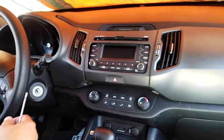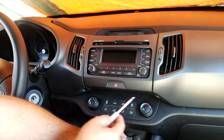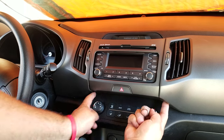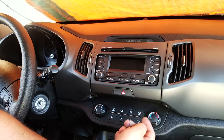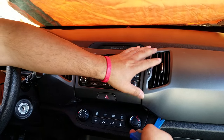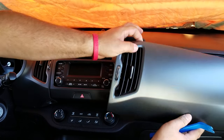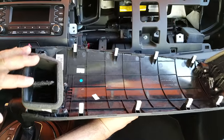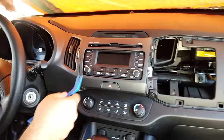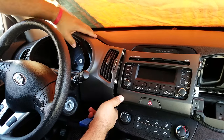The first step is to remove the two covers for the screws underneath the dashboard — one on the left, with two Phillips screws in there. Once you get the screws out, you can pop the passenger side panel out. You can see all the clips which hold the panel. Then do the driver side — pop it out; you don't need to remove it completely, just pop it out.